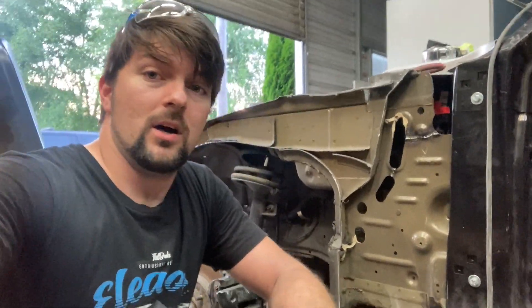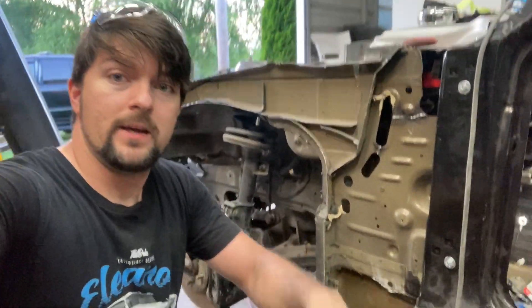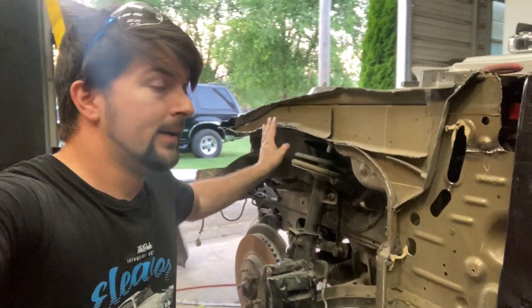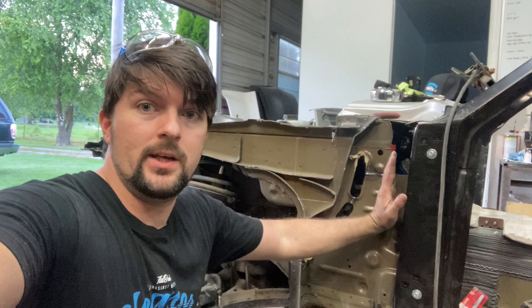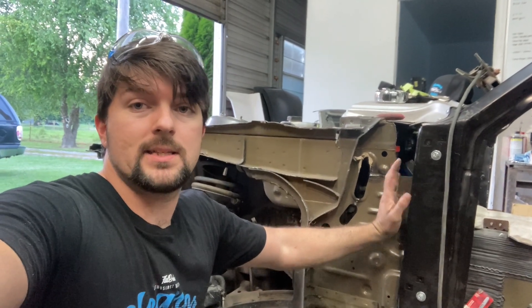In this portion of the video on the body swap, I'm going to address how you want your fender to fit on your '67 Ford Mustang. The fender slides in right here — it has a partition on the inside that strengthens the inside of the fender.